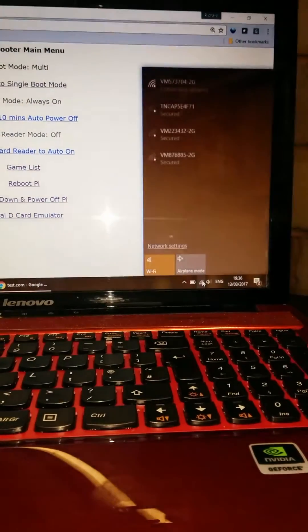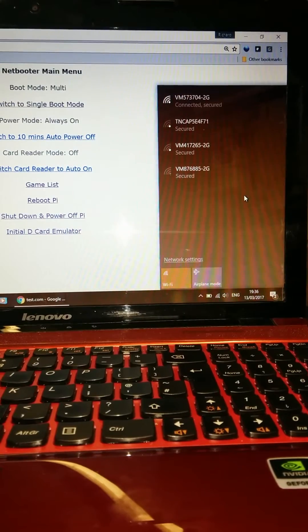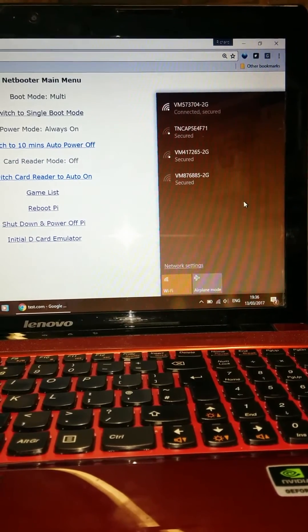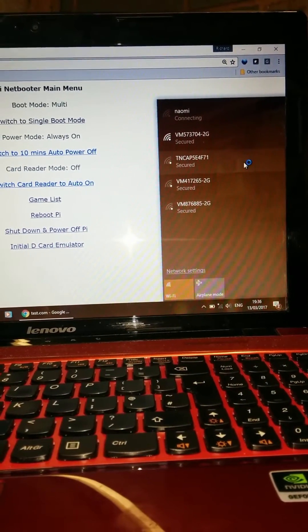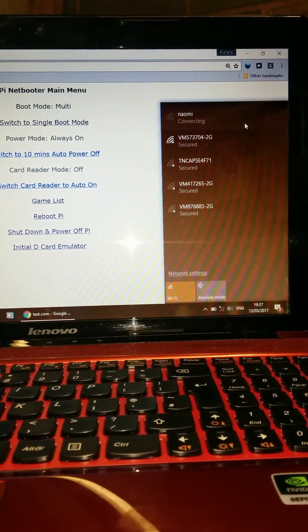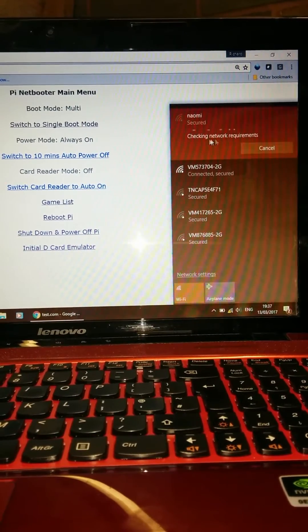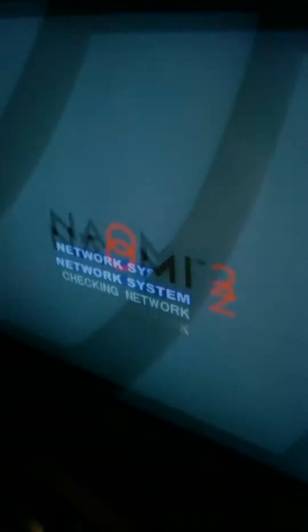The Naomi is now coming into network mode. Just making sure I'm connected back onto the correct network, waiting for the Naomi Wi-Fi hotspot to come up. Connected to the Naomi. Let's refresh that and make sure we're in the right place — yes, we're okay. We're now in network mode.